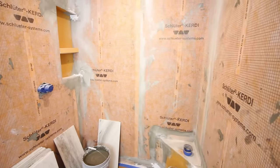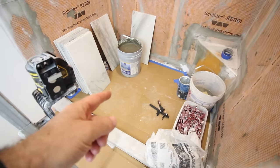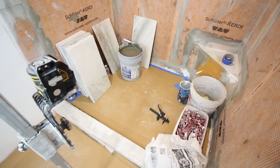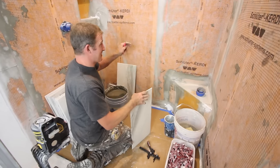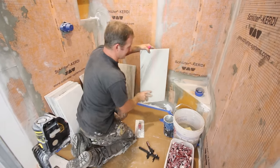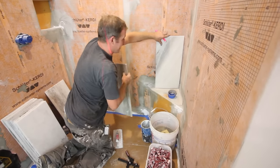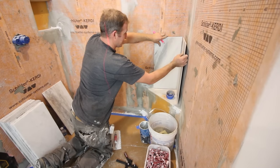Before we get started, this is our setup in the shower. We have everything in there — the tools, the materials, the tile — and we're protecting the shower pan floor, which is important. So we're going to go ahead and start this back wall first. I always recommend tiling the back wall so that when you cut your tile, the tile coming into the back wall kind of hides that ground joint.